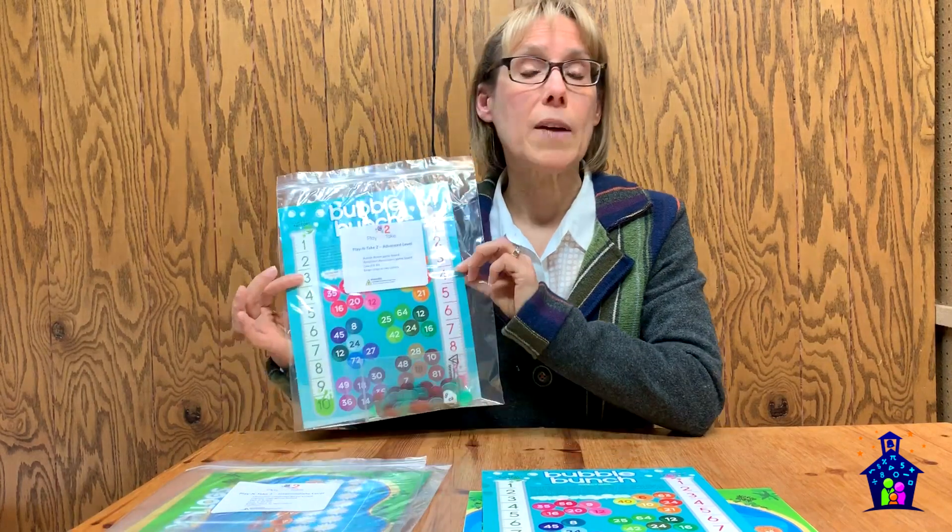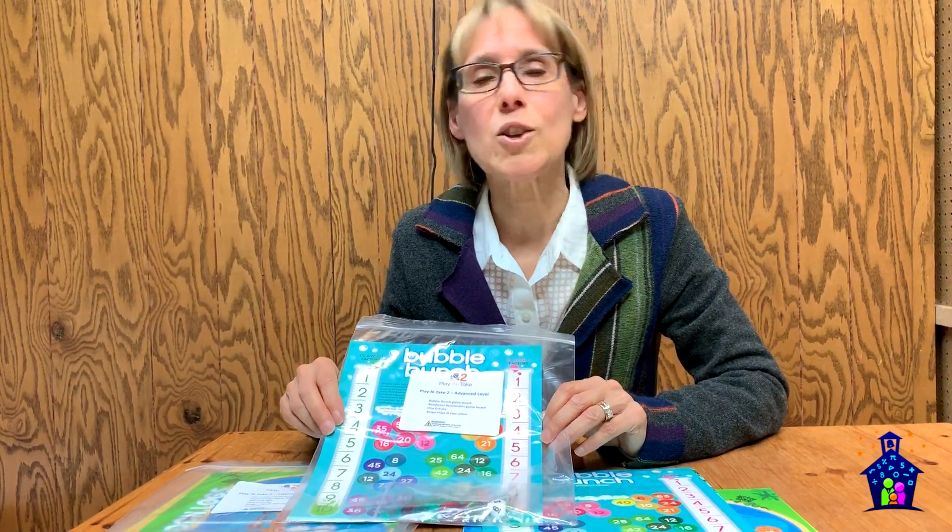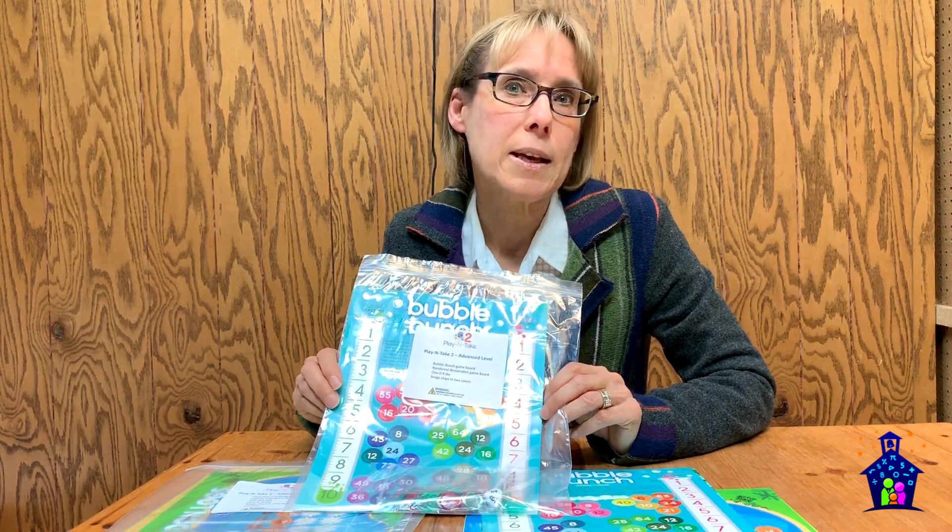You can send the packets home after your family math night event, you can send them home before summer to help curb that summer slide, or you can use the games in the classroom.